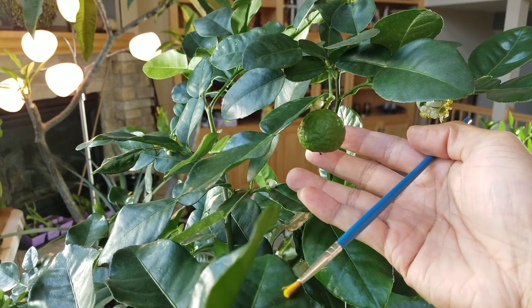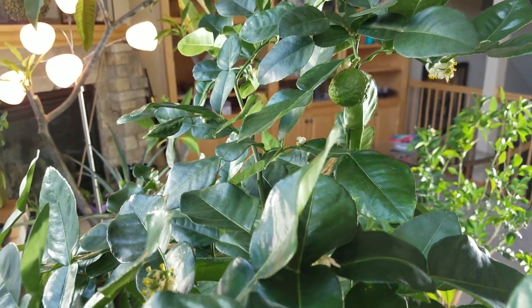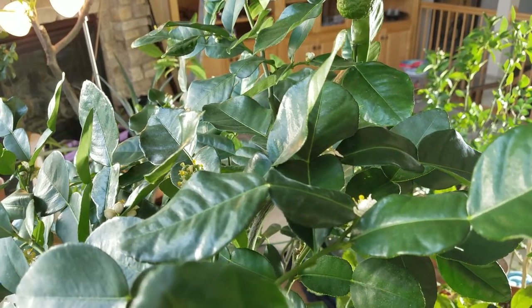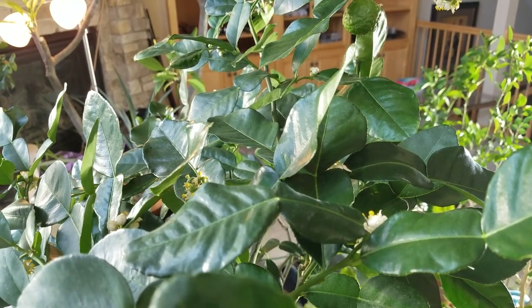It's important to keep the water consistent. Don't let it dry out, and especially don't over-water it, or else the buds will drop and your little limes will drop also.